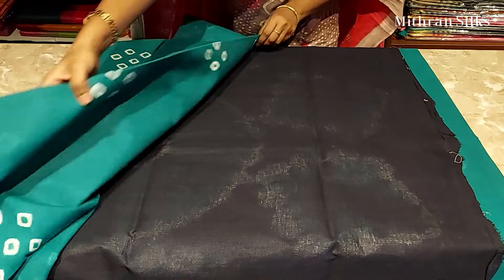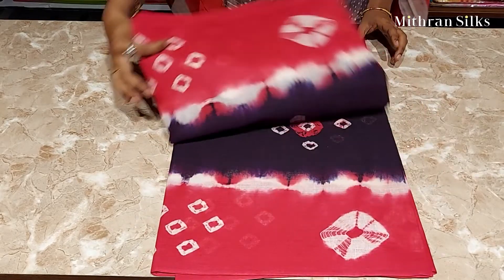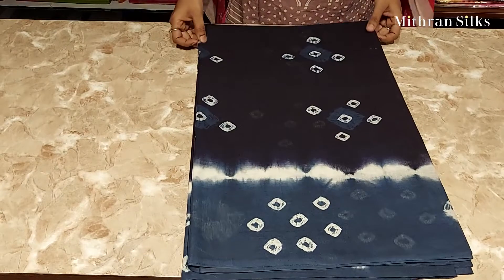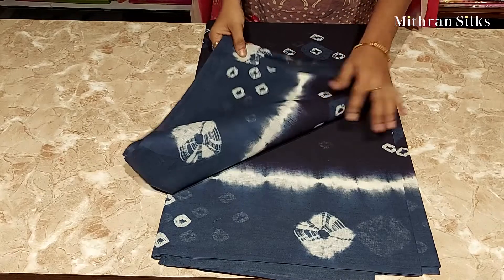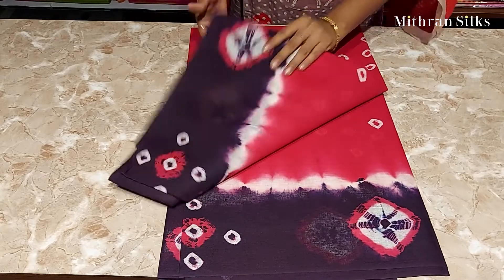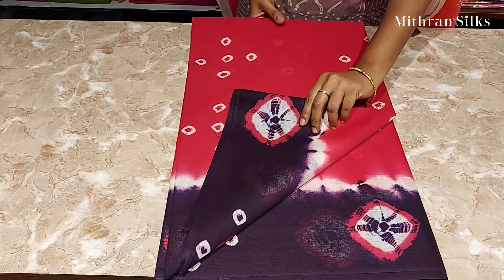I will show you the colors in this saree. This one is dark brown with pink bandhini pattern. This is dark blue and grey combo with bandhini pattern. This is a beautiful one — pink and yellow with dark brown. The border is also having bandhini pattern all over.